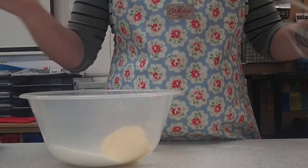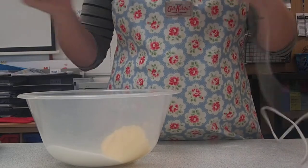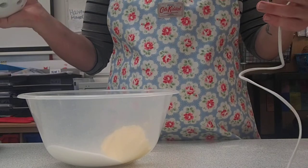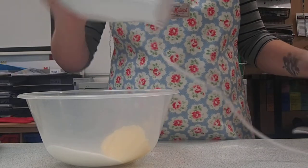So you've got your electric whisk — it's got a wire. You don't want to put this over the ovens because it can melt, or near any water, so make sure you haven't got your wire dangling over anything that could be dangerous.